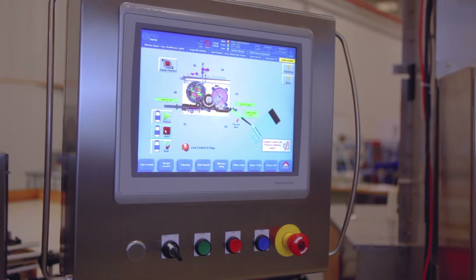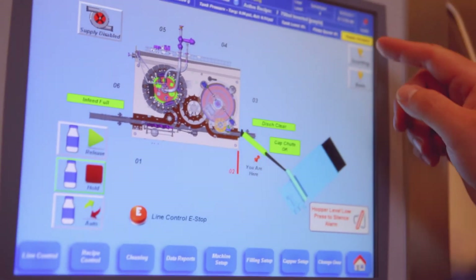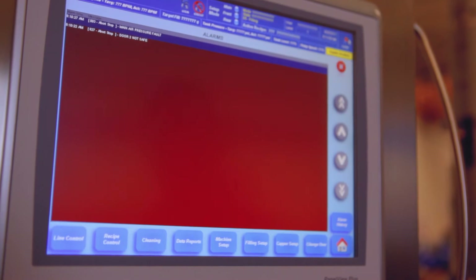Fault codes are easy to identify for corrective action, and a safety PLC with guard door diagnostics are standard on every machine.